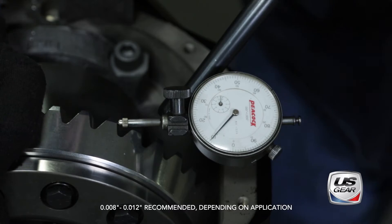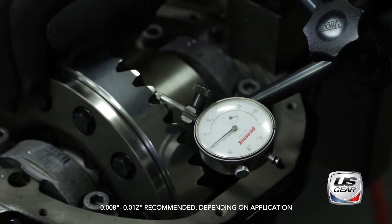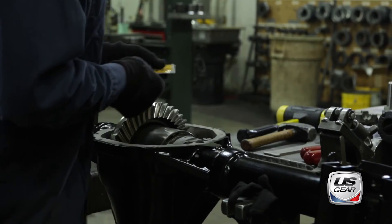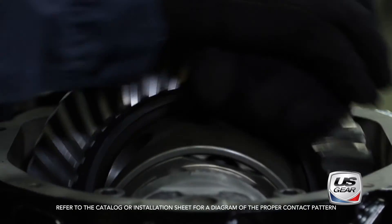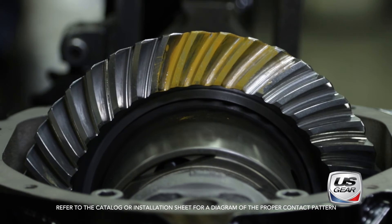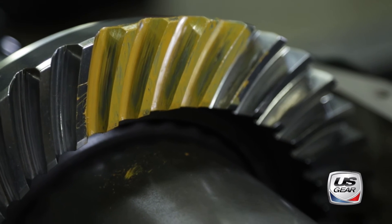Using a dial indicator, the installer checks backlash between the ring and pinion. Marking compound is then applied to the ring gear and the gear set is rotated by hand to show where the ring and pinion contact each other on the gear teeth. A properly centered contact mark means that the ring and pinion are installed correctly.